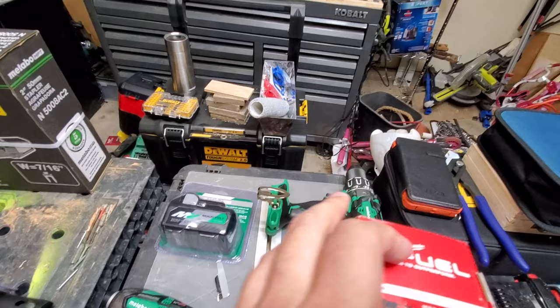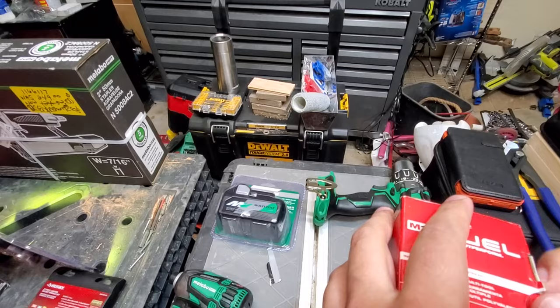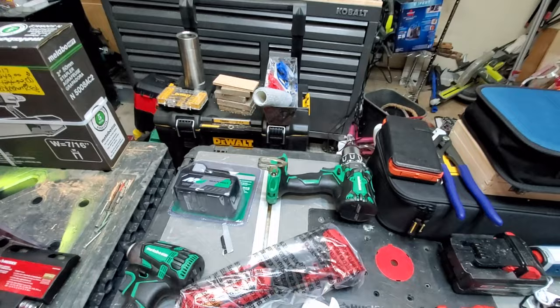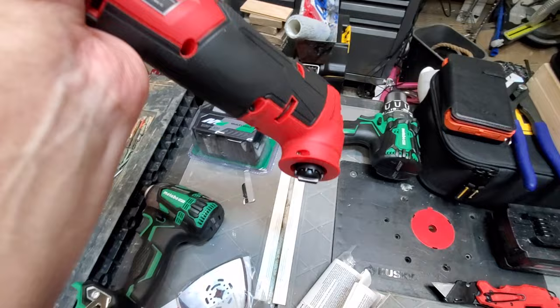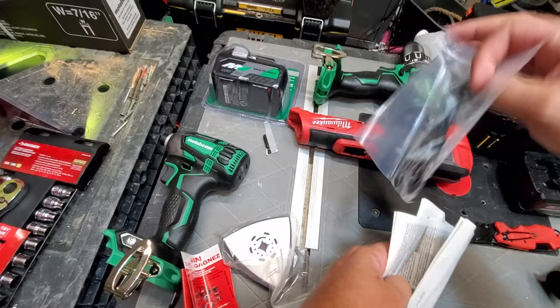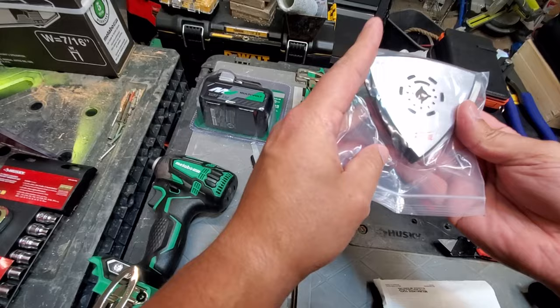Next, we have the M12 Fuel Oscillating Tool. I have several different oscillating tools, including the Skill 12-volt. If you all want to see a head-to-head on that, let me know. It's still in the plastic — oh, that is so nice. Looks like they gave me a free Milwaukee blade, and a sanding attachment with pads.